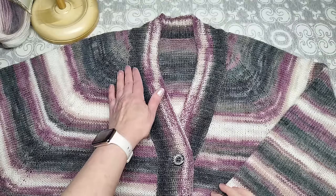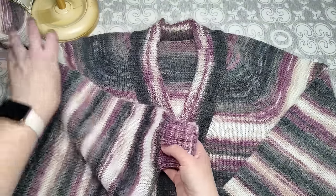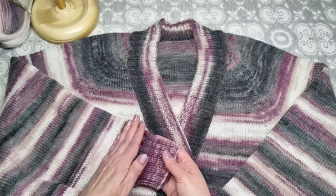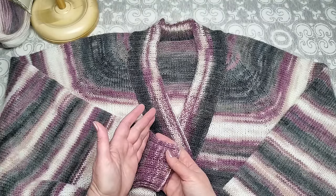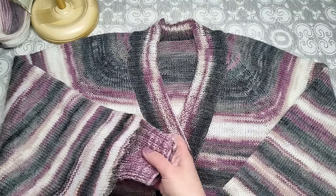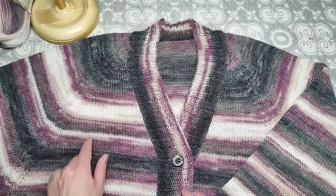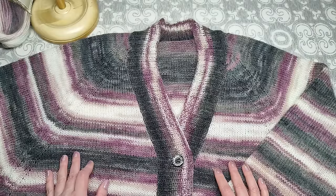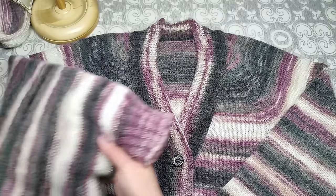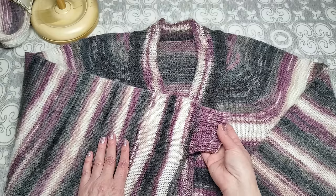Как определить, когда заканчивать прибавление по реглану? Это зависит от длины рукава — вяжем обычным регланом как кокетку до конца, пока не дойдёт длина до манжета. Я вязала на высоту регланной линии по передней части 67 сантиметров, и от планки до конца длина получилась 59 сантиметров.